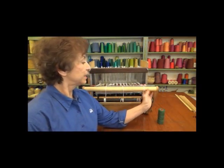Now that we have the warp beamed and tensioned, our next job will be to hook up the computer and start weaving. Thank you.